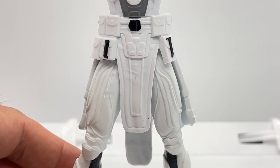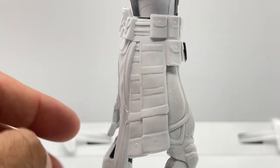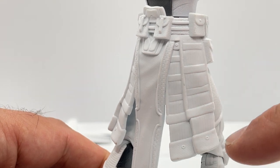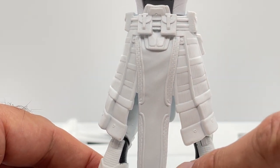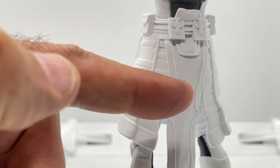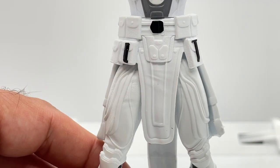Moving down to his waist piece, they did a fantastic job sculpting this entire piece. You can see all the texturing and sculpting detail, along with all the pouches and his little belt buckle. From the back you get a great shot of the texturing and sculpting detail, rivets or buttons which is a cool effect, texturing detail on the hanging pieces, a flat finish right down the middle, more pouches, and sculpting detail on the other side. This is my favorite piece on this figure.